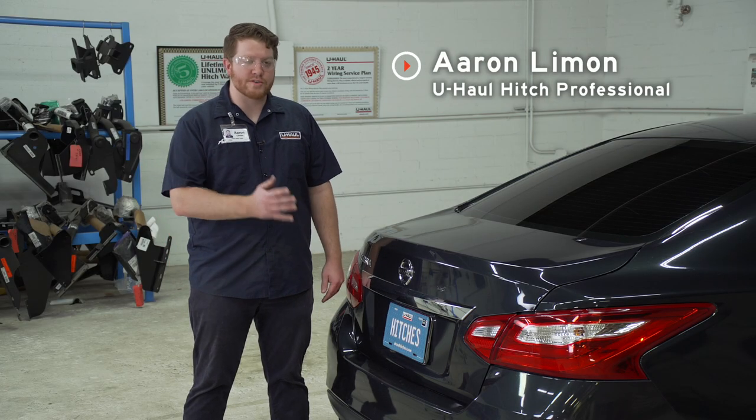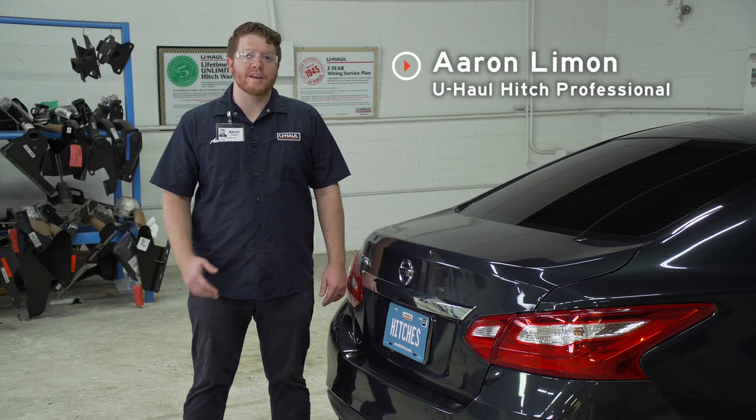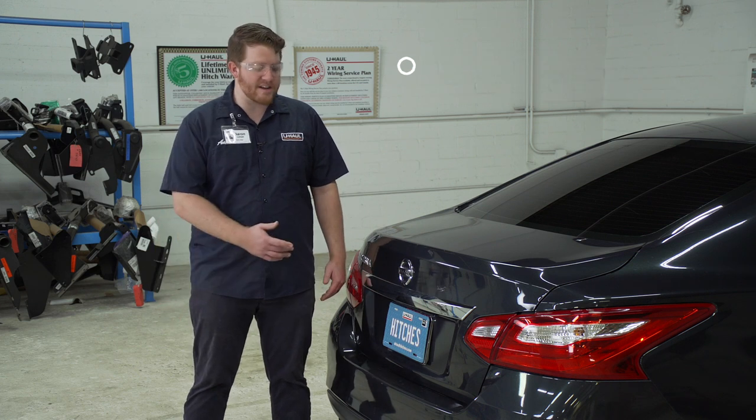Hey, what's up you guys? If you're going to be towing a trailer with your Nissan Altima, you're going to need trailer wiring. It's required by law. Let's go ahead and break down that install.